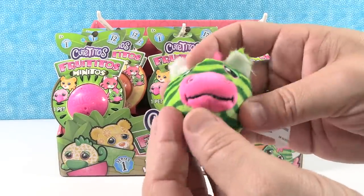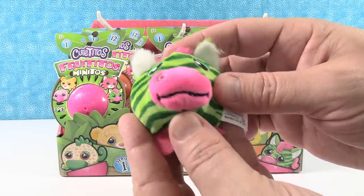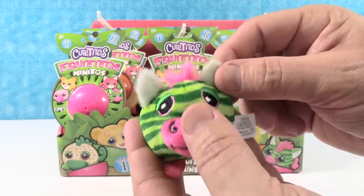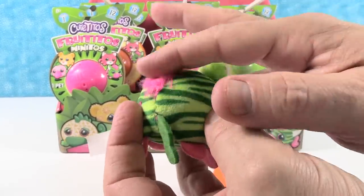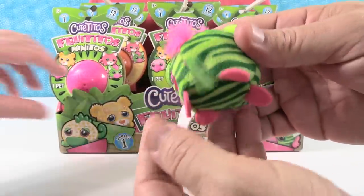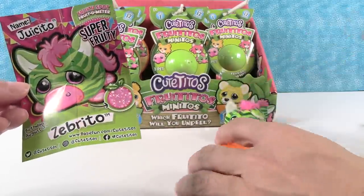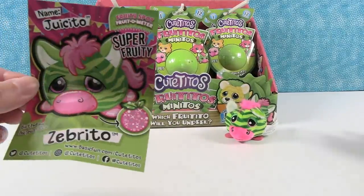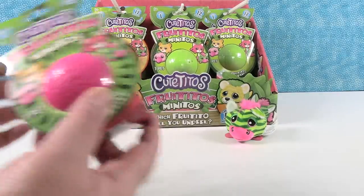These are not scented at all. So this is an adorable little zebra. I love the plush on these — I like the bright colors and the green stripes. The embroidery around the eyes is really nice. It has the little fluffy mane and the little tail. Super cute! Juicito's birthday is August 3rd. I know people watching like to match up and see if their birthday matches.